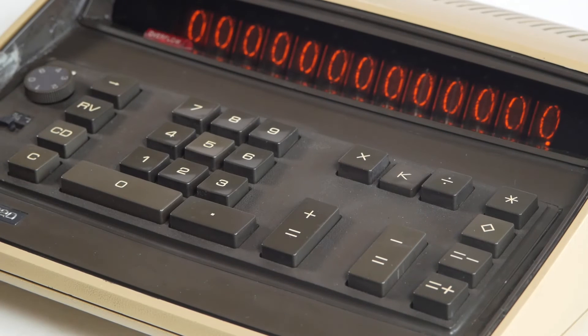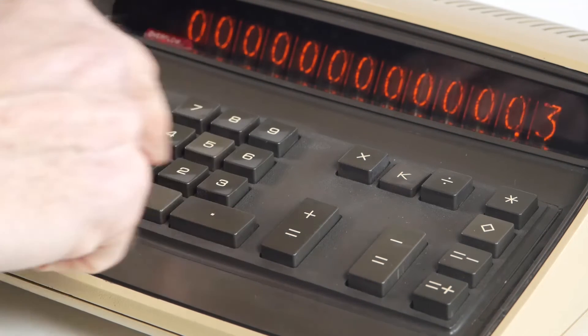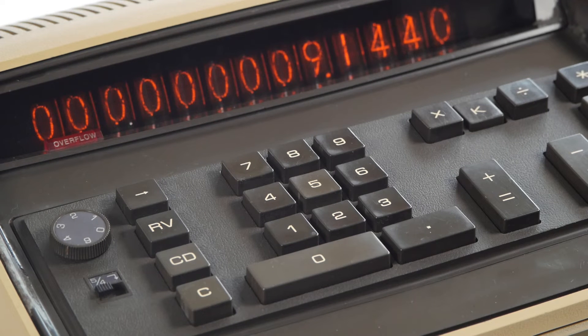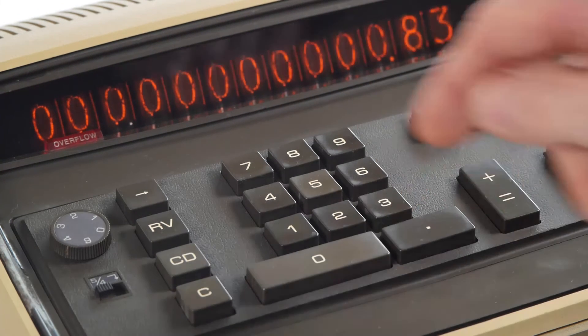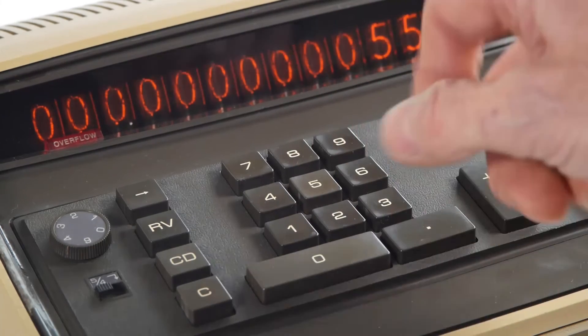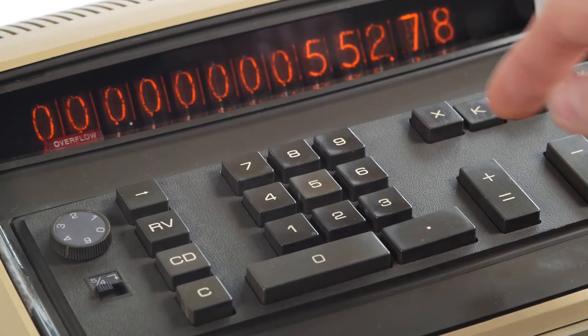The K key latches down, allowing us to perform calculations using a constant multiplier or divisor. So if I'm converting from feet into meters, I can enter 0.3048 times, let's say 15 feet, and press equals to get 4.572 meters. Then I can repeat that with another distance — 30 feet — and press equals to get 9.144 meters. The same works for division. Say I'm converting pounds sterling into US dollars: I can enter £34.86 divided by the current exchange rate of 0.83, and press equals to reveal the answer of 42 dollars. Then to do another conversion, I just enter the amount in pounds and press equals — 552 pounds 78 pence gives 666 dollars.